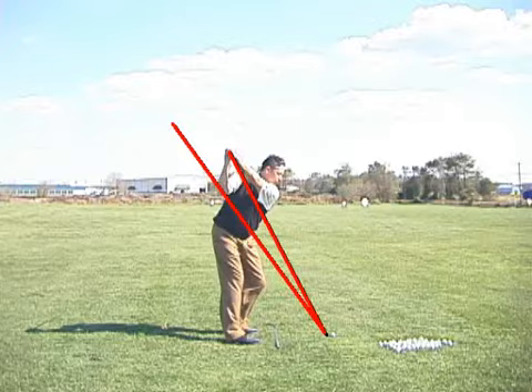In fact, for every one degree more upright that club is at impact than it's designed to be, the ball is going to go 11 feet right of the target on an otherwise square path, square face hit. So imagine that — coming down 10 degrees more upright, that's 10 times 11, that's 100 feet to the right, even though the club face is square and the club path is square. That's why this original plane angle is so important to me.